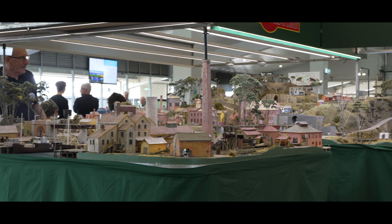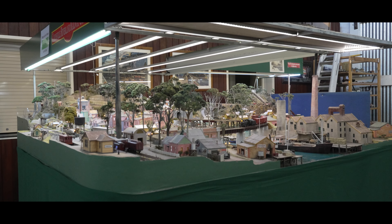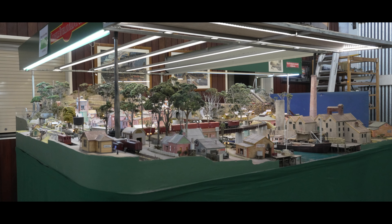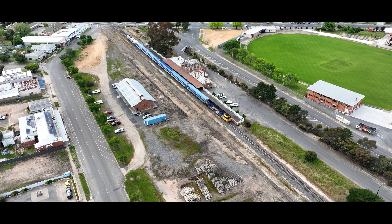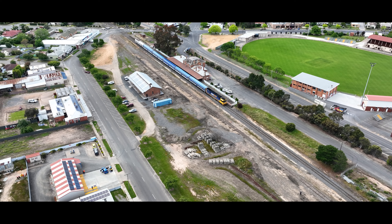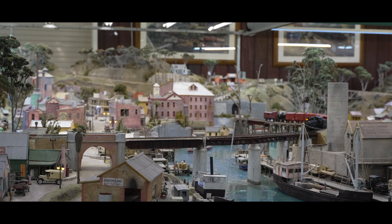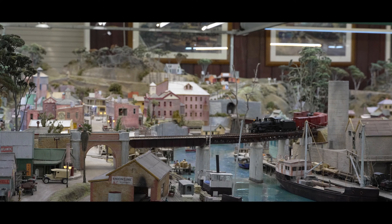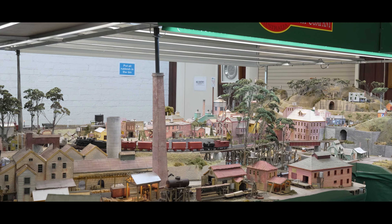After gracing the exhibition circuit in Australia for some time, this exquisite layout is now ready for a new owner. If you're captivated by the idea of owning this remarkable work of art, it's available for purchase. Currently the layout is situated in Stawell, Victoria, approximately two and a half hours from Melbourne heading towards Adelaide. Should you wish to learn more about this opportunity, please don't hesitate to get in touch with Colin or myself to obtain further information including pricing details. I hope you've all relished this glimpse into the world of the Collinsville Riverland Railway Company, and I'll see you all again soon. Hooroo!